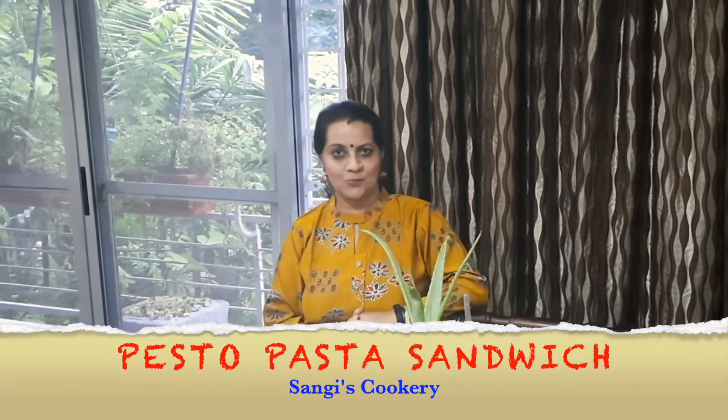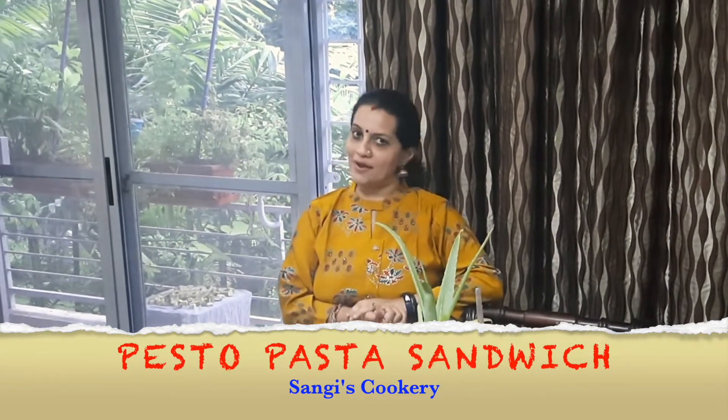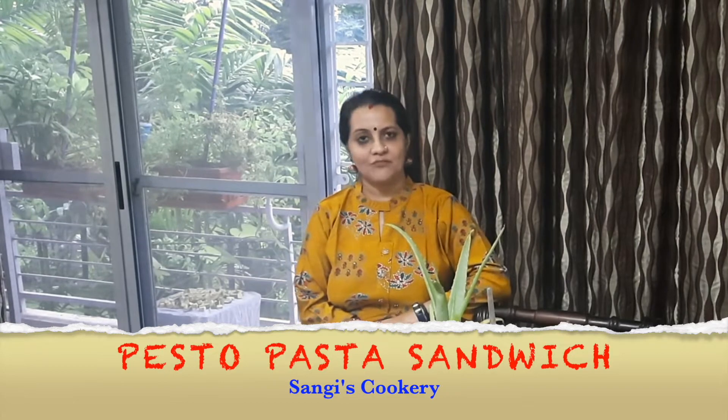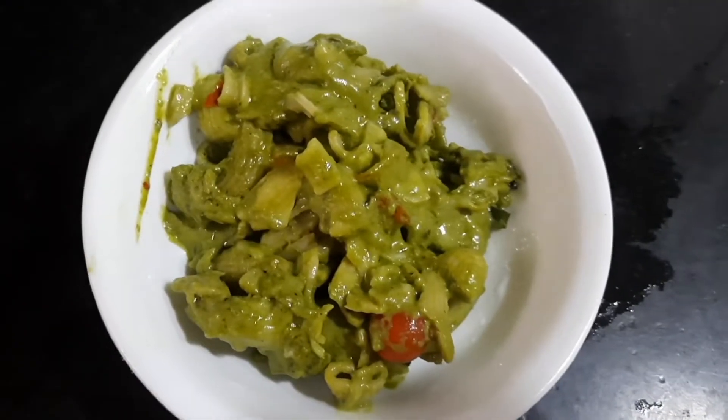Before we go into the procedure as to how to prepare the pesto pasta sandwich — if you are watching my video for the first time, I would request you all to subscribe to my channel and also click on the bell icon for further interesting recipes and notifications.